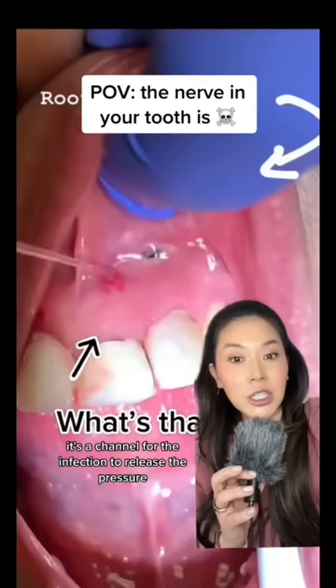However, what's going on with that black one? Well, that black one is really, really infected. The bone around has been eaten away from the infection and is now opening up to the surface.